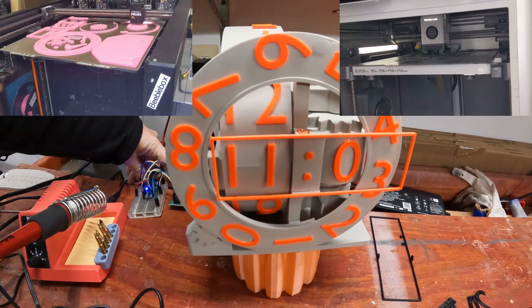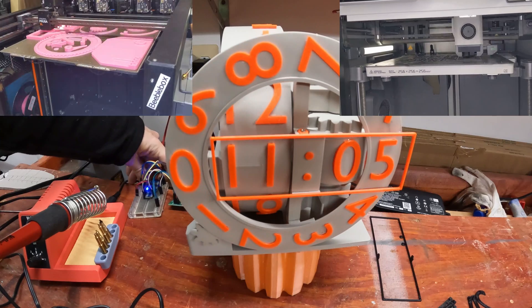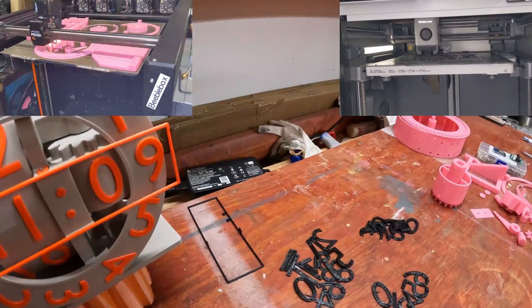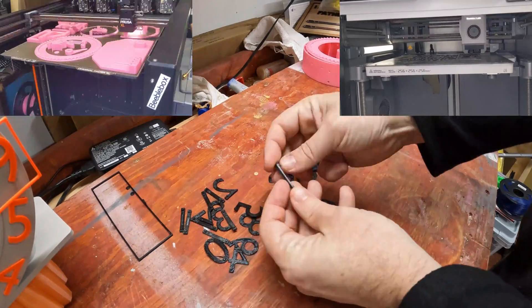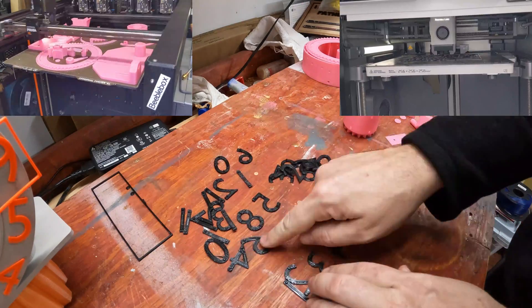I printed the numbers in PETG, mainly because I had black PETG loaded and I thought it would look nice. I printed most of the parts on the Prusa XL because it's quite a large build and the big build plate really helps with that. However, I did print some of these on the Bamboo as well.